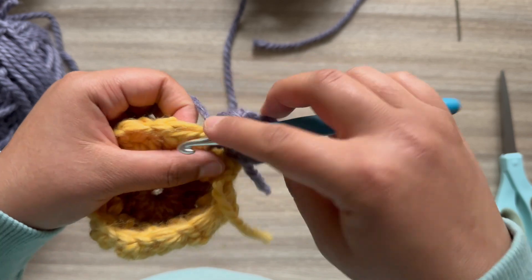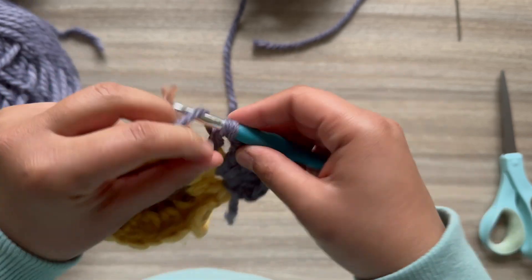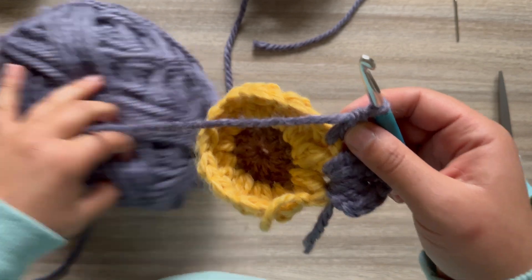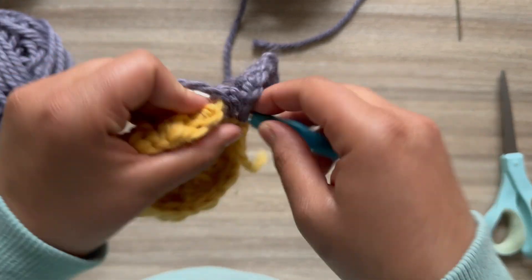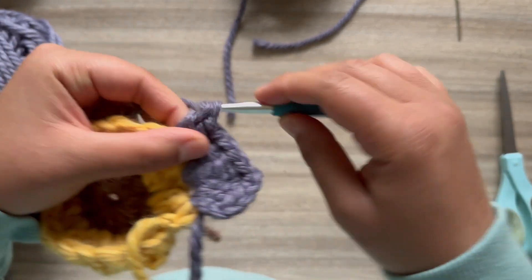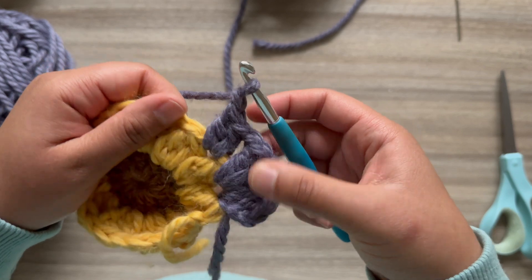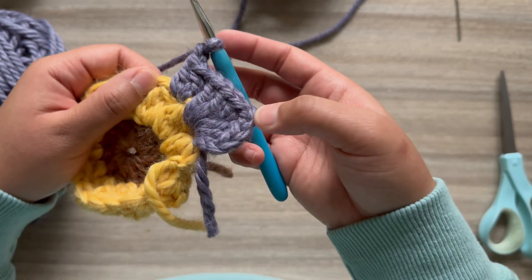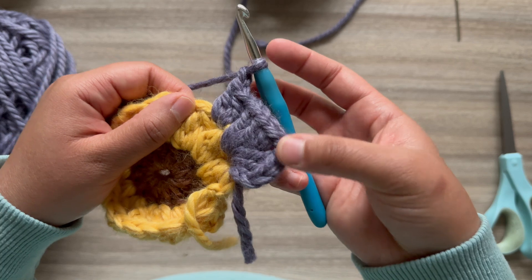In between the next two petals we're going to do two double crochet, chain one. Don't forget to chain one between each cluster that you do, except for the corners which will consist of two chain stitches.